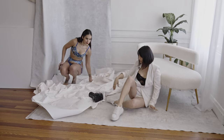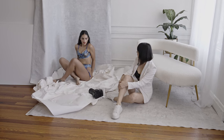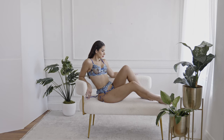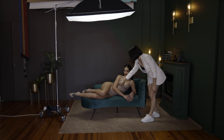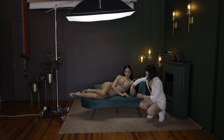The course includes two demo sessions to provide practical insights. In the first session we will utilize a backdrop and a few furniture items using natural window light to achieve very soft and very airy images. The second Boudoir demo session will showcase the use of artificial lighting to create dynamic and moody images.